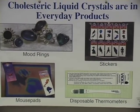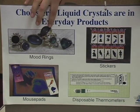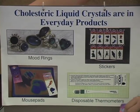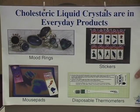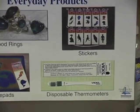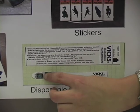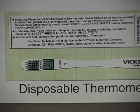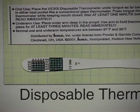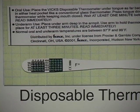You can see liquid crystals in all kinds of products you can buy at this store. For example, everybody has seen mood rings. There are stickers with liquid crystals, as well as mouse pads and thermometers. Disposable thermometers like this one produced by VIX have very well calibrated liquid crystal compounds inside. Each dot on the thermometer has a different type of liquid crystal which changes color at a different temperature — each changes color at 0.2 degrees Fahrenheit higher than the one next to it, enabling you to take a very accurate temperature reading.